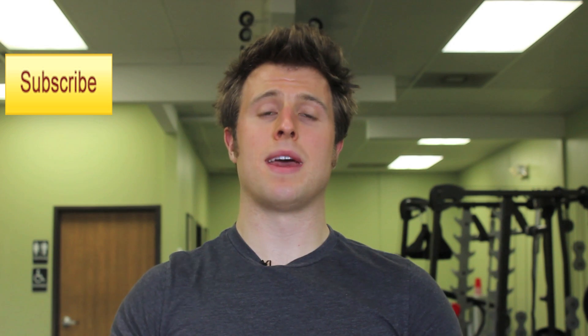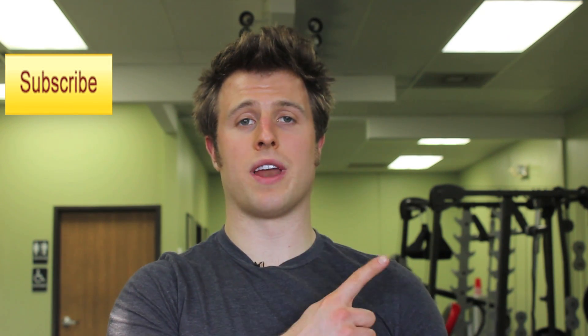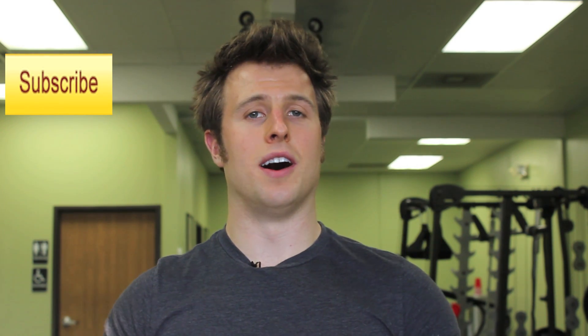Don't forget to subscribe and also check out parts one and three. See you next time.